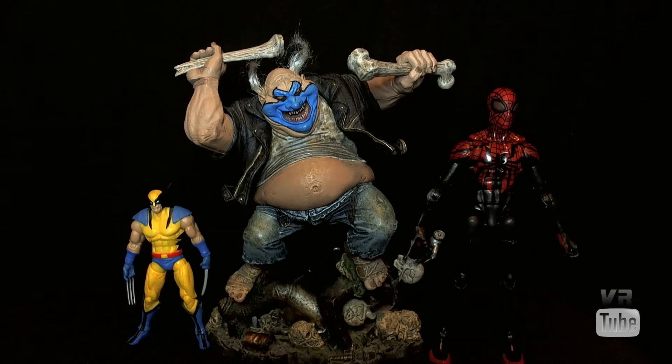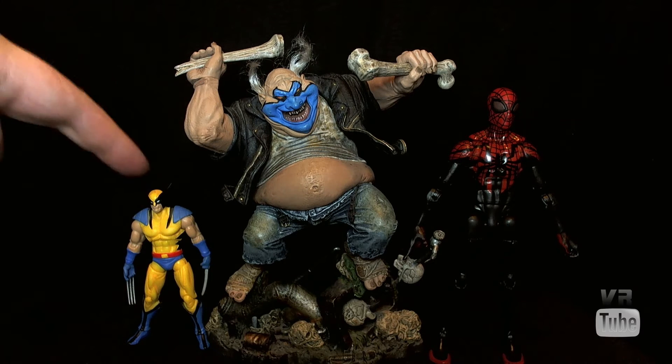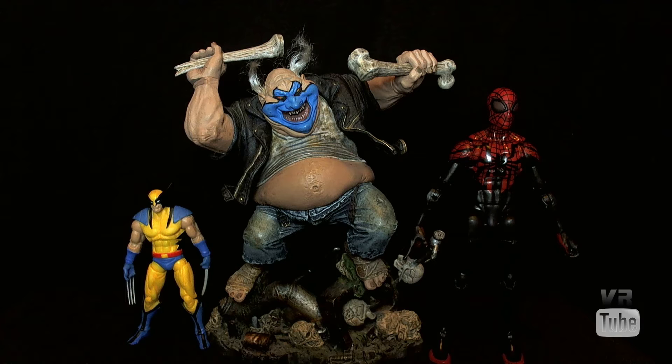Starting with a quick size comparison: here we have Clown, here is our standard Marvel Legends 6-inch Superior Spider-Man, and a 3¾-inch Marvel Universe Wolverine. Clown is on a base, so that does make him a bit taller, but he still is really not in the 6-inch scale. He's closer to 7, maybe even 8, because he's actually really even bigger than I thought he was — and Clown's supposed to be short. So he's really not in scale with either of these two.